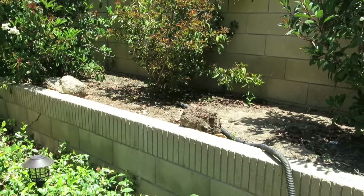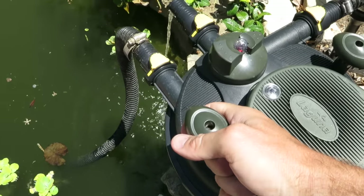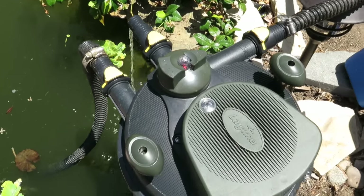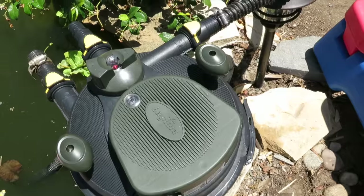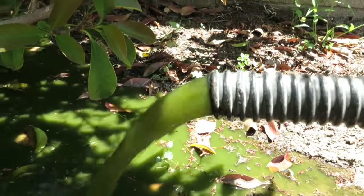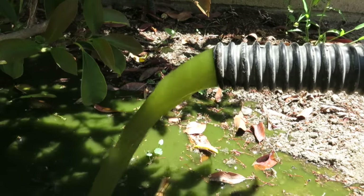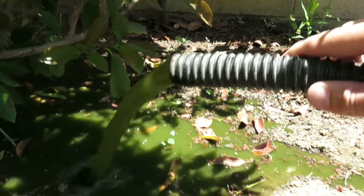To truly clean your filters, you need to run the plungers on top of the filter. You pull them up and run them down on either side of the pump. You can see the wastewater coming out of the filter — it's definitely the stuff that had been keeping my water pretty green.